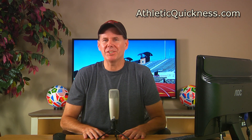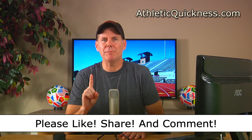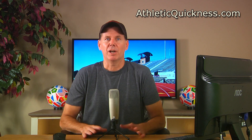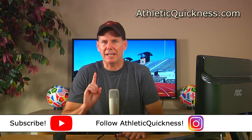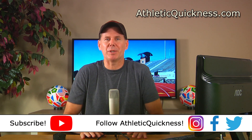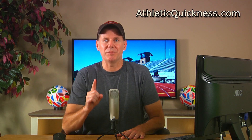Before I go, I want to say that if you liked my video, please click the like button, feel free to share it wherever you want, and leave me a question or comment as I'll be sure to get to it as soon as possible. Also, if you haven't already, go ahead and subscribe to this channel and follow Athletic Quickness on Instagram, Facebook, and Twitter to stay up to date on all of our speed training tips, articles, and exercises. Thanks for watching, and I'll see you in the next video.